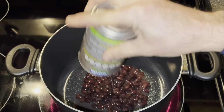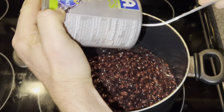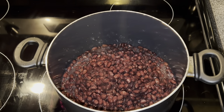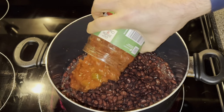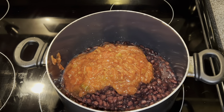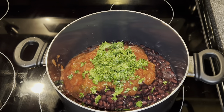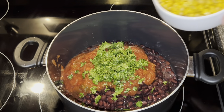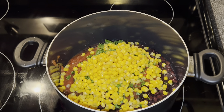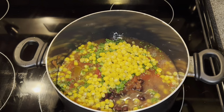We're gonna start by adding three cans of black beans to a large pot with the liquid. Then we're going to take 16 ounces of prepared salsa — I like to use Newman's Own. Then you're gonna add one half cup of chopped cilantro, one cup of corn — sometimes I like to roast the corn before I put it in — and then one cup of chicken stock.